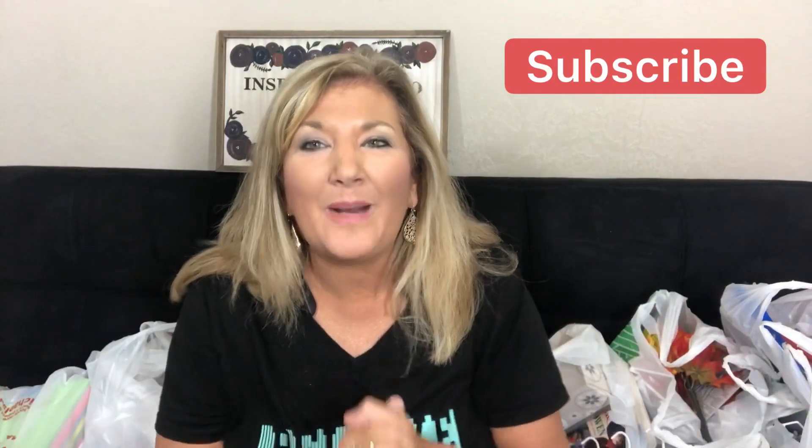Hey guys, it's Cindy A. Lewis, welcome to my channel. I am bringing you a Dollar Tree combined haul — more than one trip for sure — and a trip to Michaels where I picked up just a few things. Let's get into it without any further delay. Thank you for being here at my channel, I appreciate you. If you enjoy my channel, go ahead and subscribe.